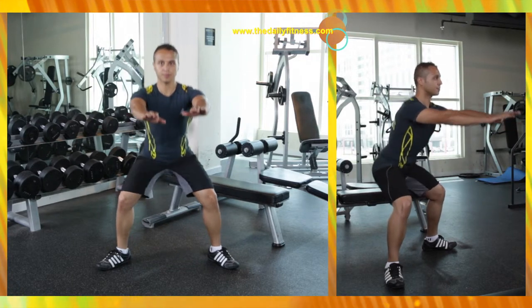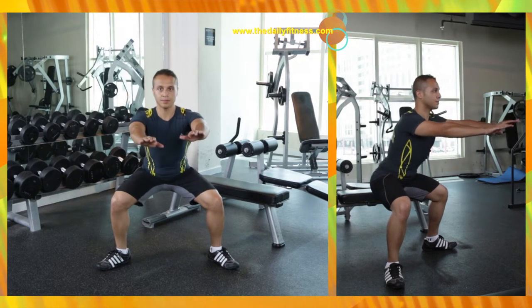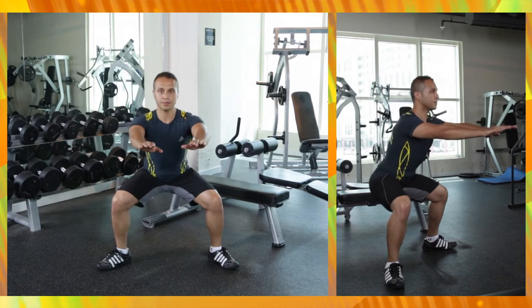Then slowly raise up by pushing the floor with the heel of your foot.